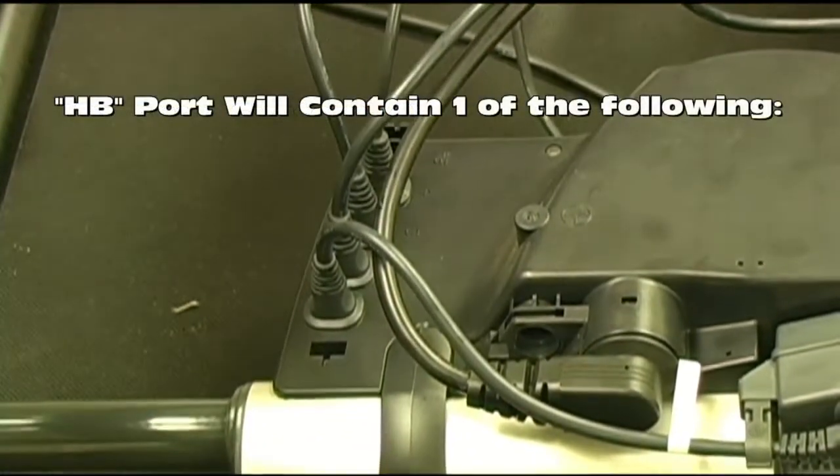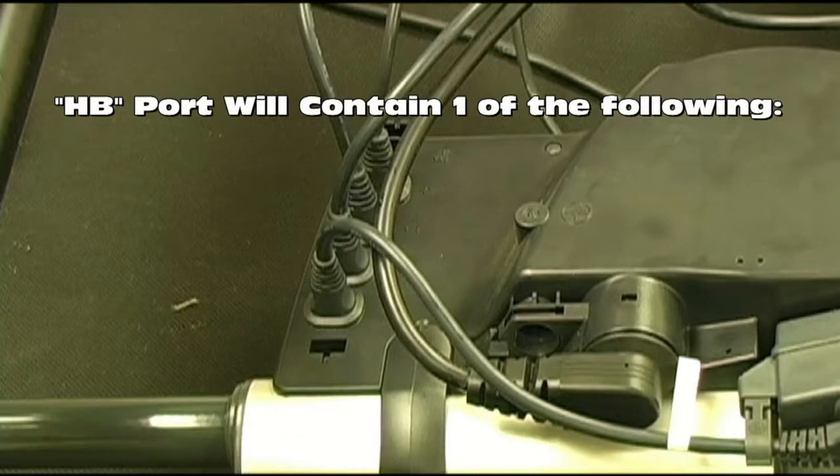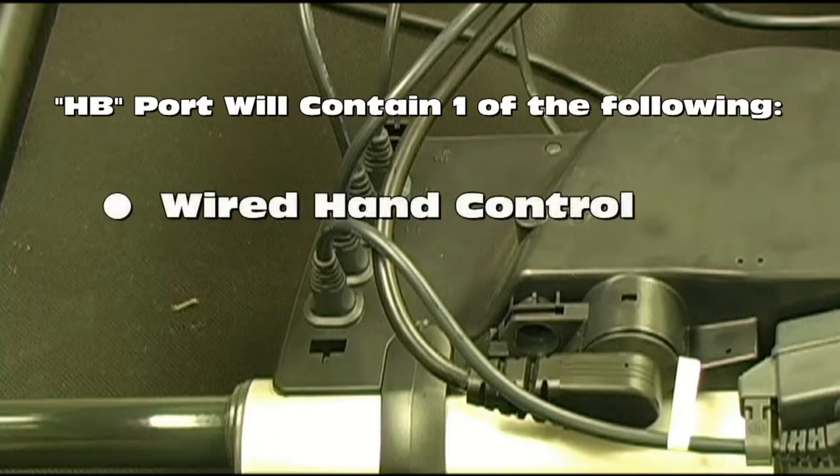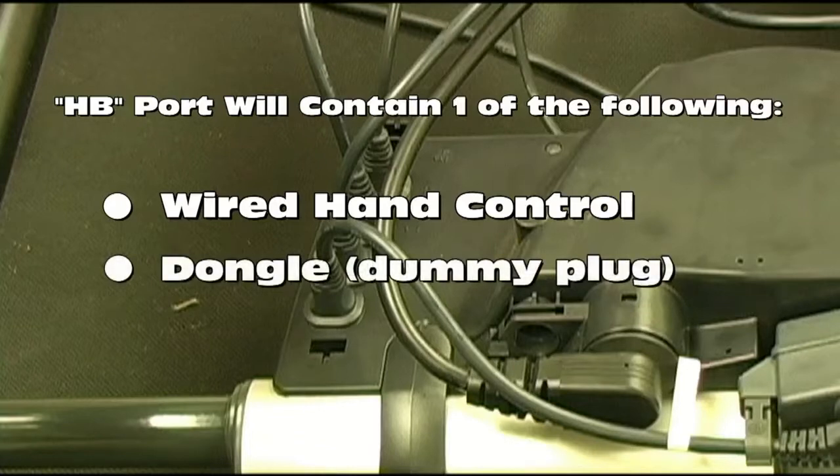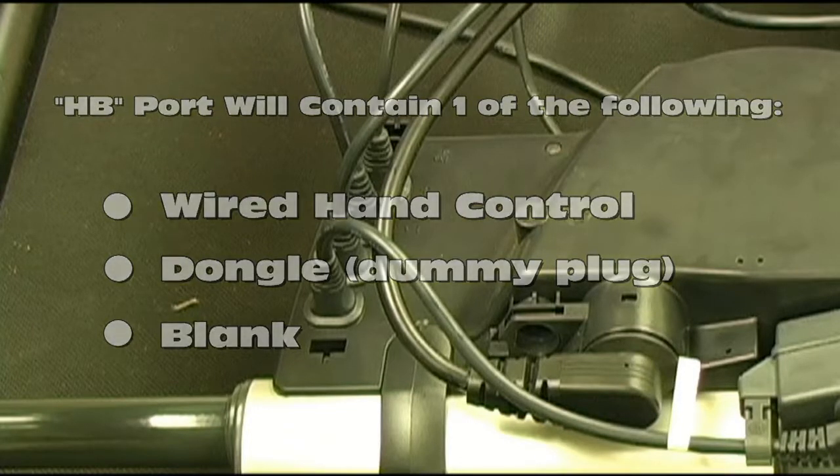The final port on the control box, port HB, will contain one of the following items. If you have a wired hand control, the white plug at the end of the cord should be plugged into port HB. If you have a wireless hand control and there is a second FlexiBed in your home, you will need to have a dongle, also called a dummy plug, plugged into port HB. If you have a wireless hand control and there is only one FlexiBed in your home, then nothing should be plugged into port HB.